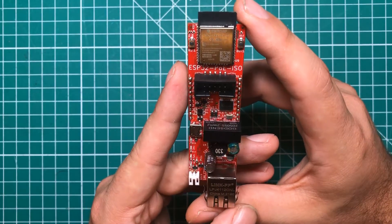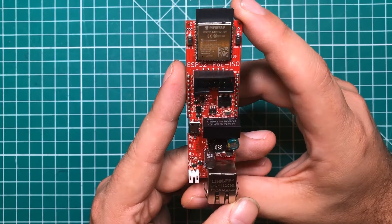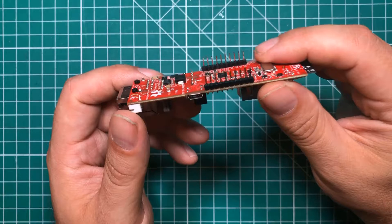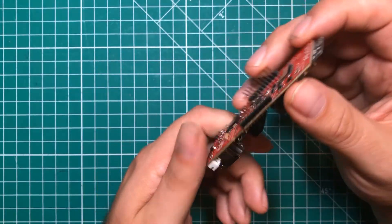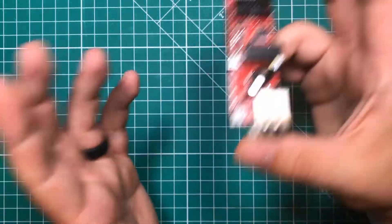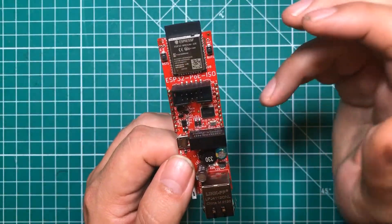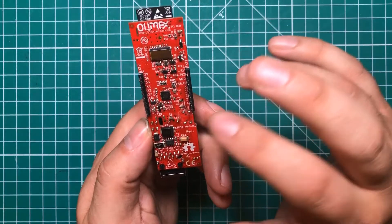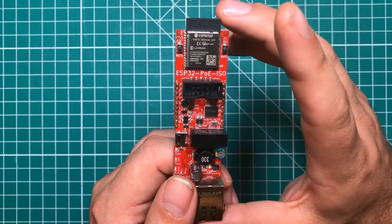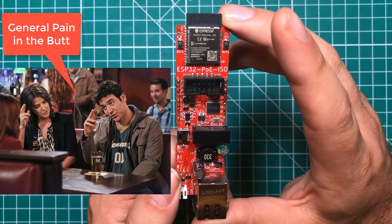The first thing I absolutely hate about this board is that there is no way to mount it. There are zero mounting holes on the thing and no particular way to mount it once you're finished with your project. They do have some 3D printable enclosures, but that limits your prototyping options — you can't put your wires on there easily and it's kind of a general pain.